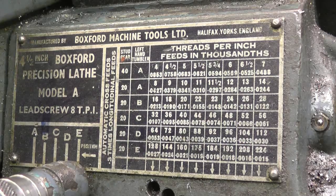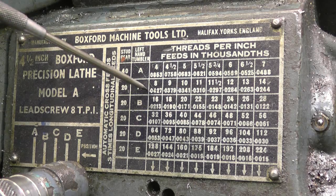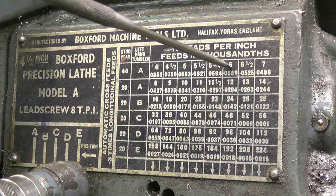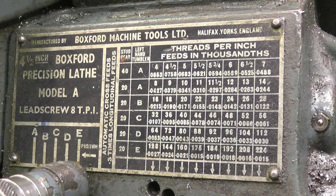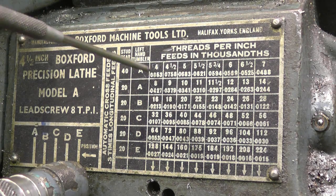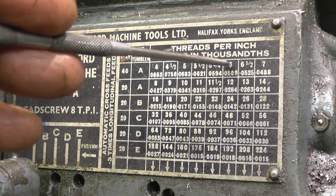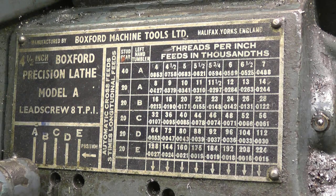This is the gearbox on the front of the lathe — it gives you all the possible threads you can cut. The lathe is imperial; we're cutting an imperial thread, though it can do metric as well. We want six threads per inch, which is that one there. On six threads per inch, we line that one up with the six, and it tells me the other lever should be in position here. Six here also tells me I need a 40-tooth stud wheel.